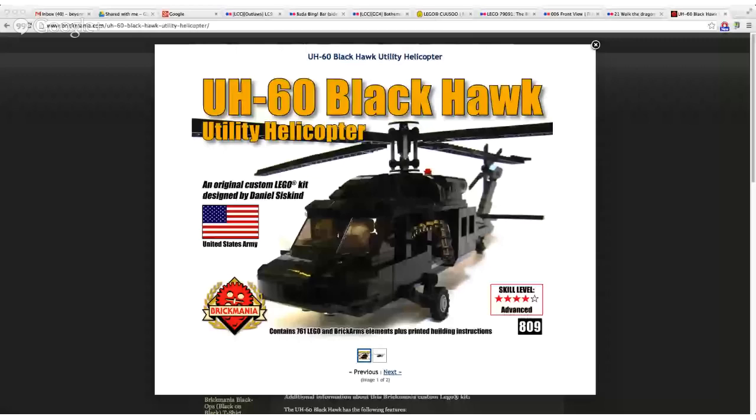Welcome to episode 86 of Beyond the Brick. I'm Joshua Hanlon, and this episode is brought to you by Brickmania. Brickmania makes quality custom kits from genuine Lego parts and premium third-party add-ons — they have some really neat military kits at Brickmania.com. Our featured kit of the week is the UH-60 Blackhawk Utility Helicopter, which includes four custom minifigures with flak vests and helmets. Everything is very detailed with their kits. I'll put a link in the description.